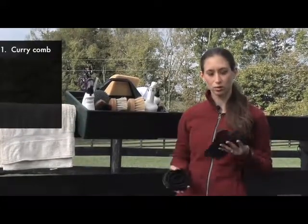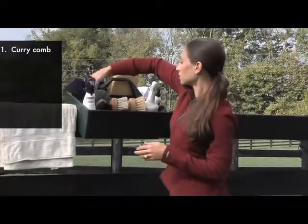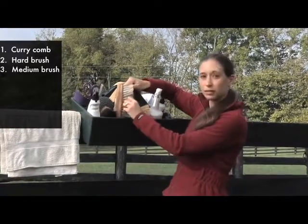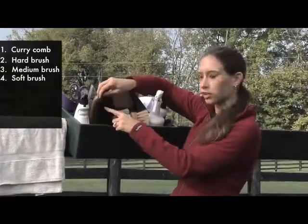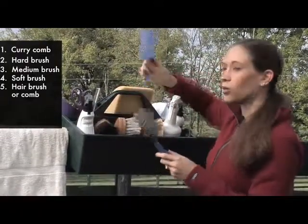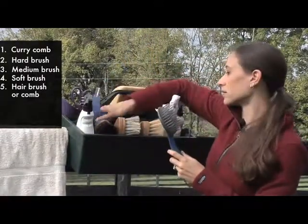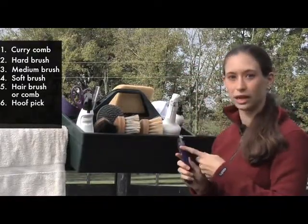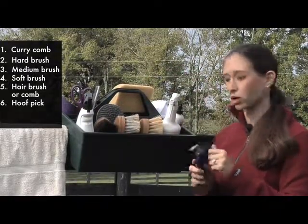Let's start with what you'll need in your grooming kit. You'll want a curry comb or a curry mitt. You'll also need a hard brush, a medium brush, and a soft brush. You'll want a paddle brush or a wide tooth comb for your horse's mane and tail. You'll need a hoof pick to clean out the dirt, ideally with a brush on the back.